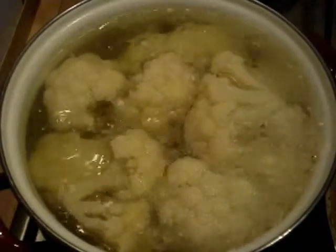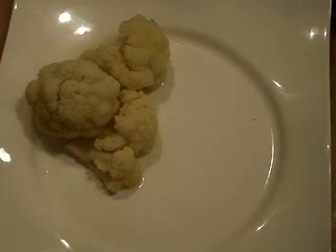When the cauliflower is done, place it on a plate and garnish with breadcrumbs and butter.